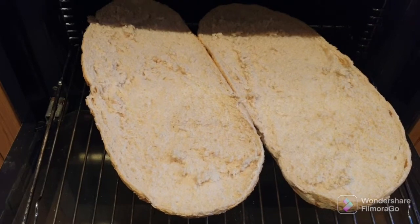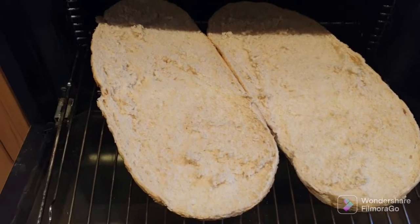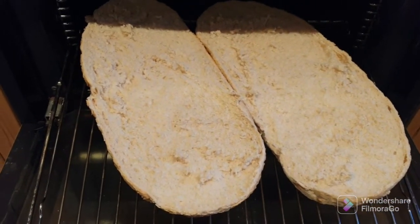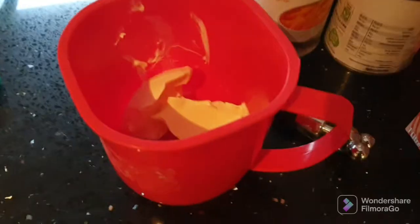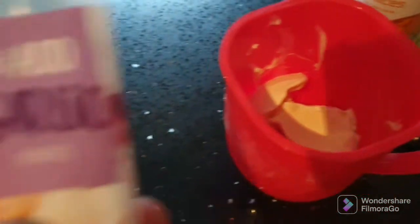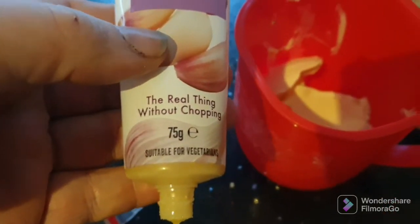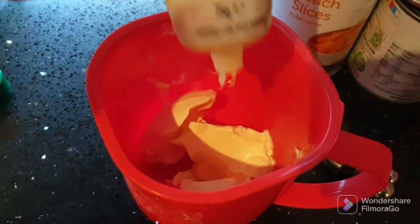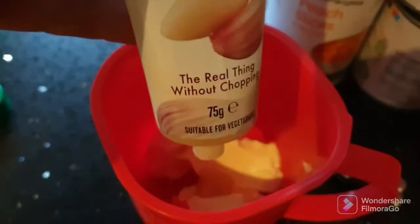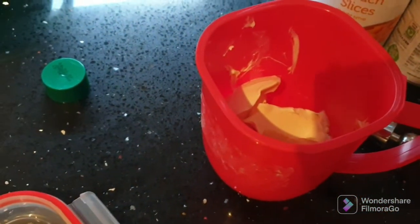We'll get some garlic butter on it and some mozzarella cheese and some oregano — just to make it a sort of posh garlic bread. For the garlic butter, just a couple of tablespoons of butter, then I'll be using this garlic puree — just a little scoop of that. I think I don't have much left but yeah, that should be plenty. Give that a good mix up and then stick it in the microwave for 30 seconds just to melt it down a bit.